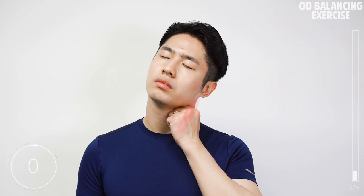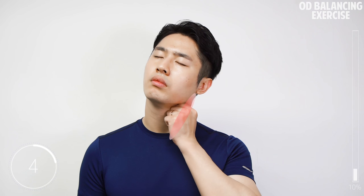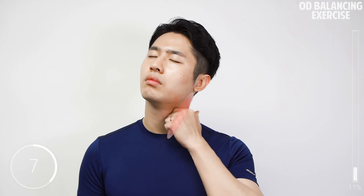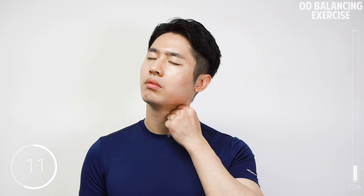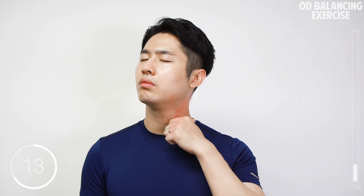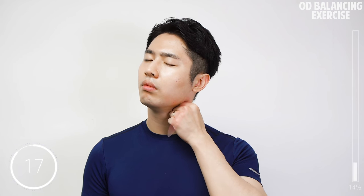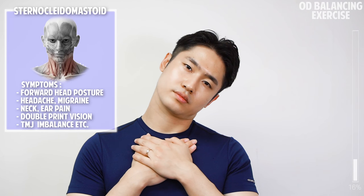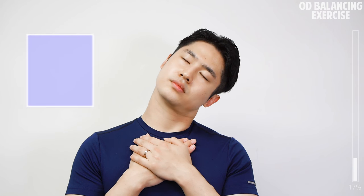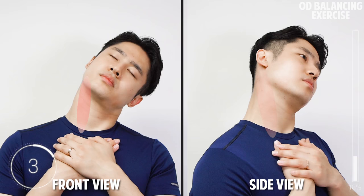Let's do the other side. Place your hands on your chest to hold it fixed, tilt your head to the left side, slightly rotate your chin to the right side. Then pull your head backwards like you would tuck in your chin, holding for 20 seconds.